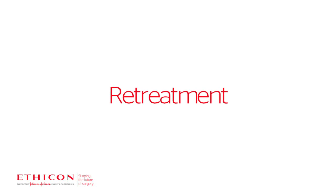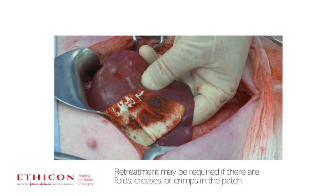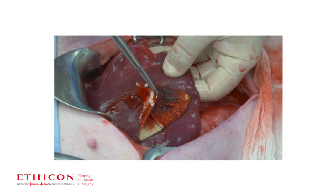Retreatment. If not satisfied with the placement, or if major crimps, folds, or creases occur, remove the first patch and repeat the application with a new patch.